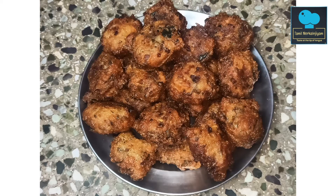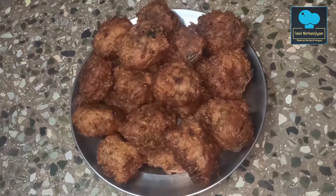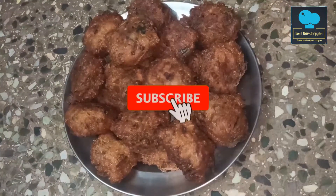Hello friends, Assalamualaikum. Welcome to Tamil Nergaljeeam. I am going to make a snack for every week. Please come to the video.